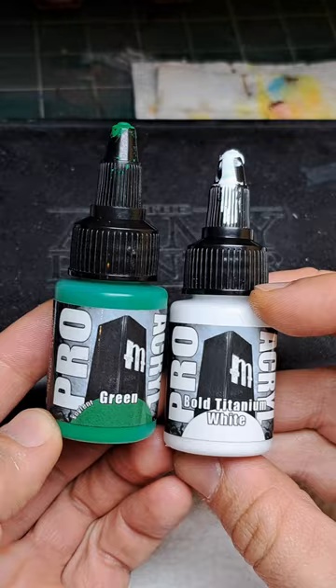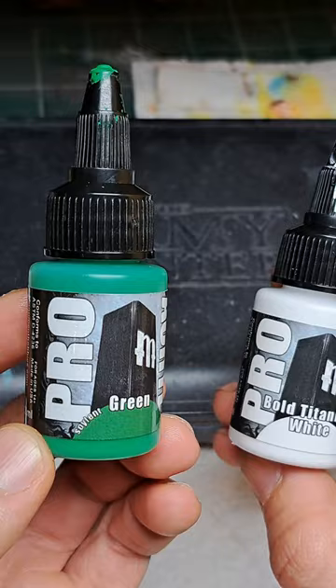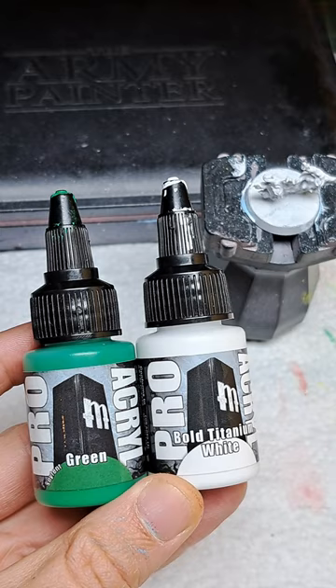The Pro Acryl line has a bright pale green that would be ideal for this, but I don't have it on hand so we're going to be mixing some bold titanium white with some Soylent Green. An important key to this process is to make the base coat quite a light color, so we're going to be using about a 3 to 1 ratio of white to green.